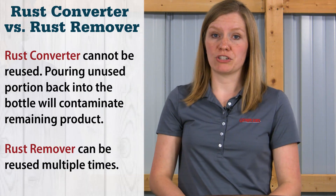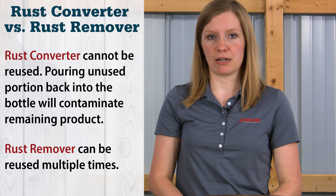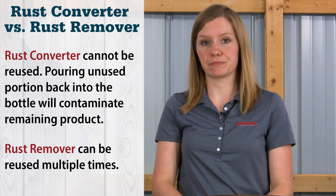And how about the reuse of each product? Rust converter should not be reused — any unused portion should not be poured back into the original bottle as it will contaminate the remaining product. Rust remover can be reused over and over until it no longer removes rust. Well, that was some of the differences in rust converter versus rust remover.